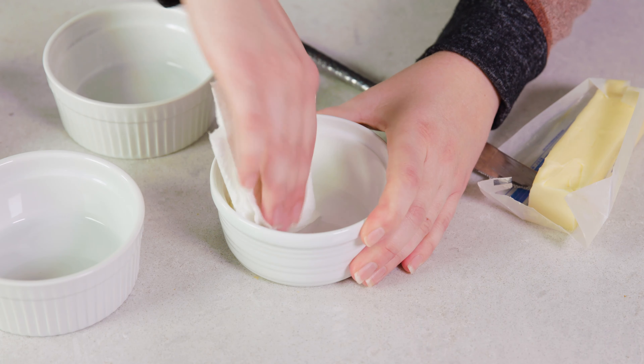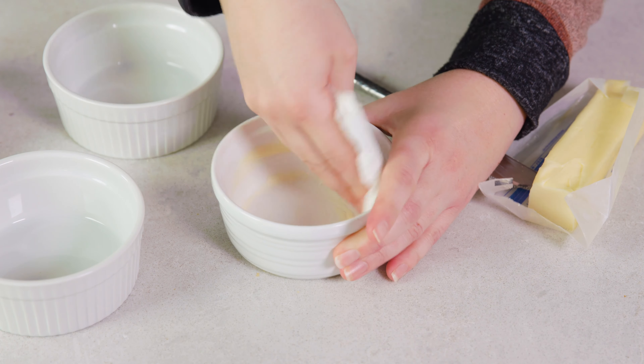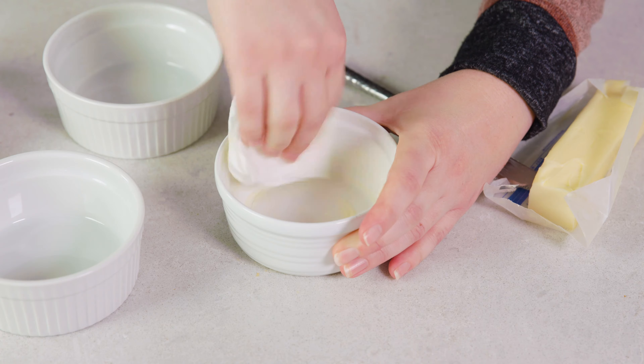To start, you'll preheat an oven to 425 degrees Fahrenheit. Then you're going to need 4 eight-ounce ramekins. You want to grease each ramekin with a little bit of butter — get the sides and the bottom.